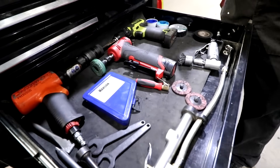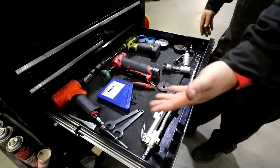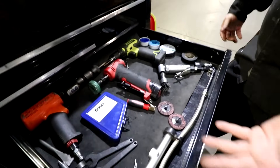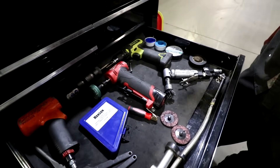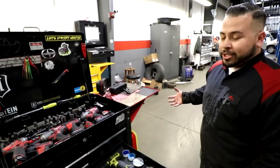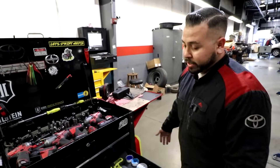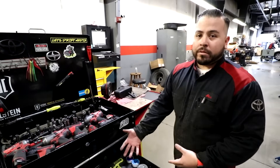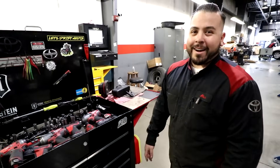This drawer used to be my air tool drawer, but I got rid of all my air tools. I still have an air hammer, which you're going to use, and a wheel and air chuck — but that's all the air tools I use. I got rid of everything else. I still have it in my toolbox just in case they don't cut it for some weird reason, but I don't have to carry it on my tool cart because I'm not going to use it all the time. Just cut that weight off.